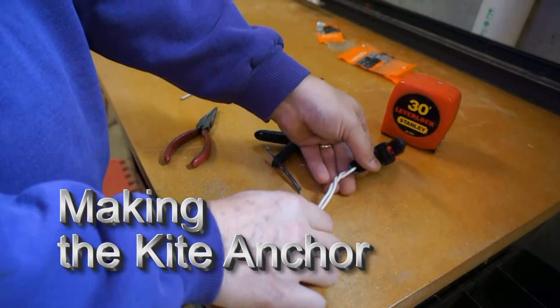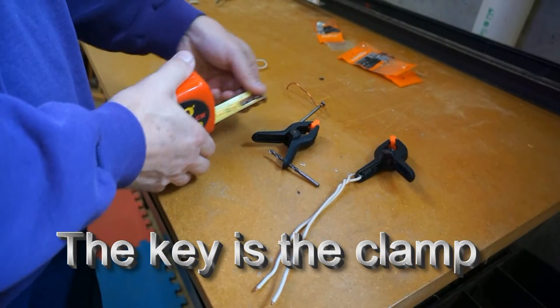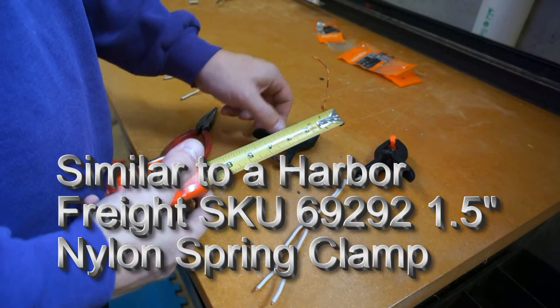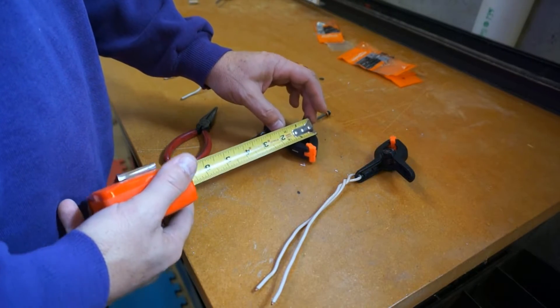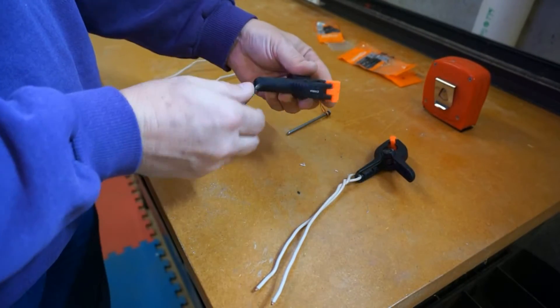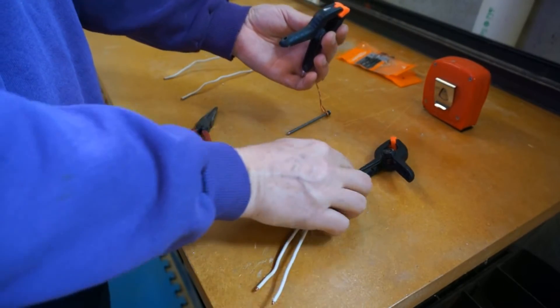Making a kite anchor is also easy. The first thing you need is the right size clamp. Then drill a hole in the handle of the clamp — not too big. You want to leave enough plastic to support it and keep it strong.